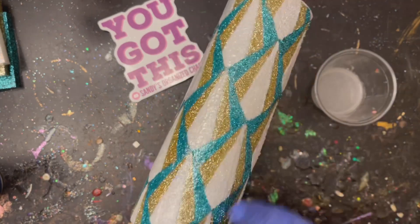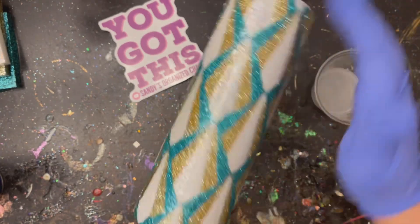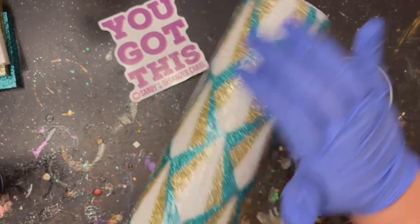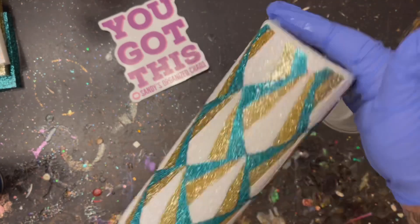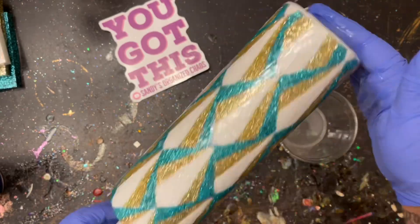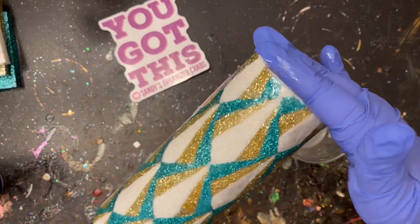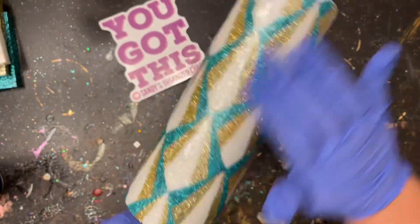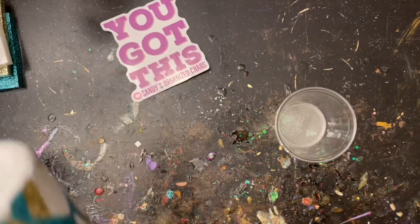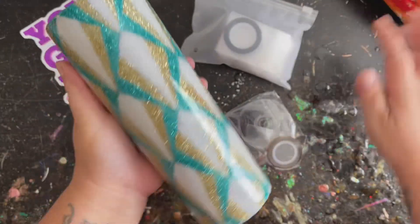I have my epoxy here — I'm using Alumilite's Amazing Clear Cast, but feel free to use whatever epoxy you have on hand. After I apply my epoxy I'm going to hit it really good with my blowtorch to pop any little micro bubbles. I'm going to let that spin for about eight hours, then come back, trim up the top a bit, give it a good sanding, and apply another coat of epoxy over top so it's nice and smooth when we go to apply our pinstriping. Let it cure overnight before starting.